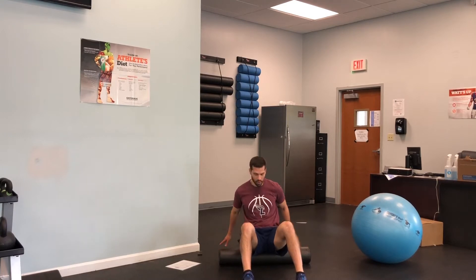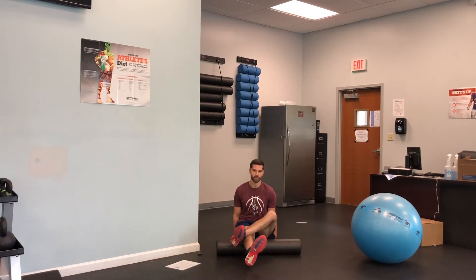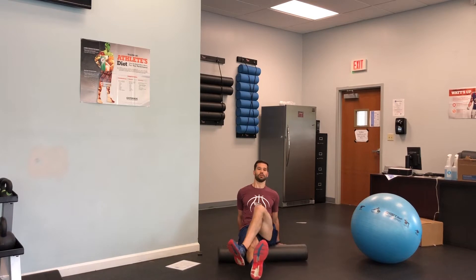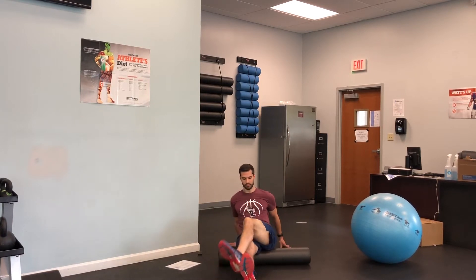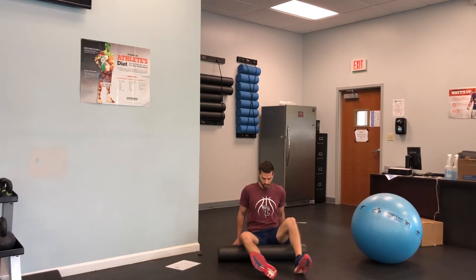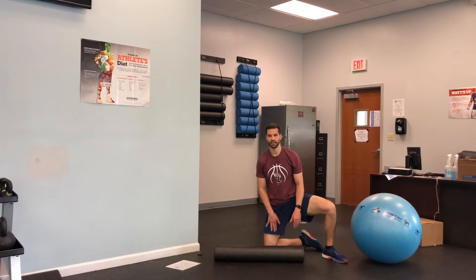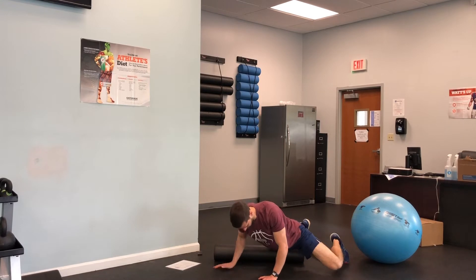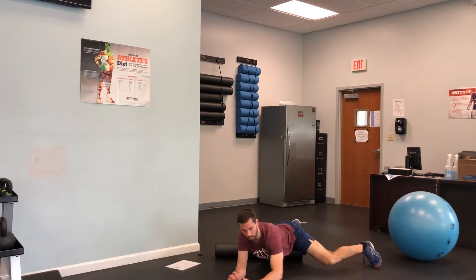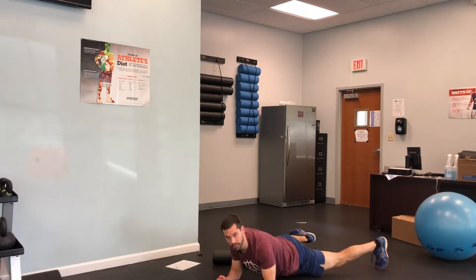You're gonna get this foam roll, you're gonna be on one leg and just roll on that foam roll hitting the medial side and then the lateral side for 30 seconds. Once you do that, you're then gonna switch over and work the adductors, the inner part of your thigh, just rolling back and forth for 30 seconds on those areas.